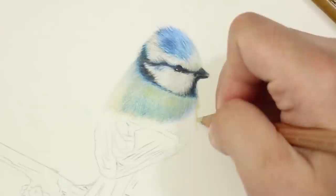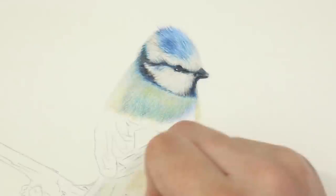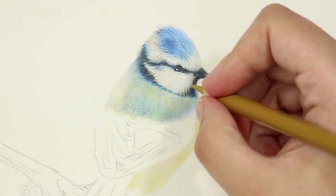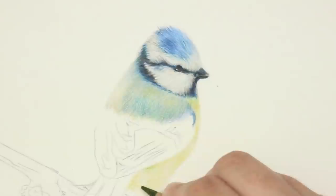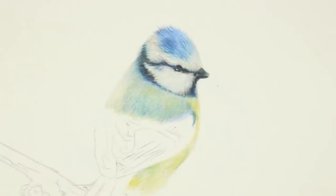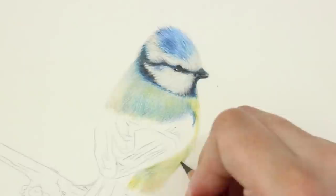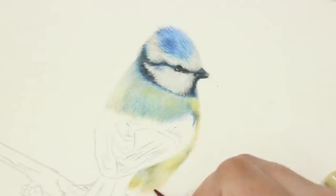I then turned to the breast of the bird and flushed that out with a base layer of olive brown 10%. The feathers here are yellow in tone, making this the perfect base for yellow tones. I blended that out with the white pencil to create a smooth surface, then went through with green gold to add more saturated colour areas. I also added olive green yellowish to the more shadowed areas underneath the wing and toward the tail, using a gentle light-handed shading motion to limit pigment intensity. I then followed that with earth green and more green gold to complete the breast.